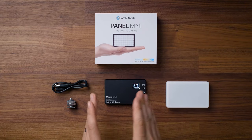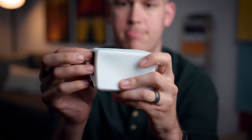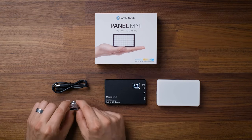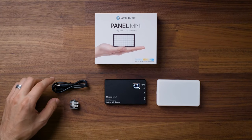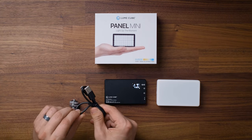Let's take a look at what comes with the Panel Mini for about $60 US. In the box, you basically just get the light, a piece of diffusion — a rubber bit that allows you to soften the light — and then a cold shoe adapter so you can attach it directly onto your camera. There are quarter-20 threads on the bottom and side, and a USB-C to USB-A charging cable.